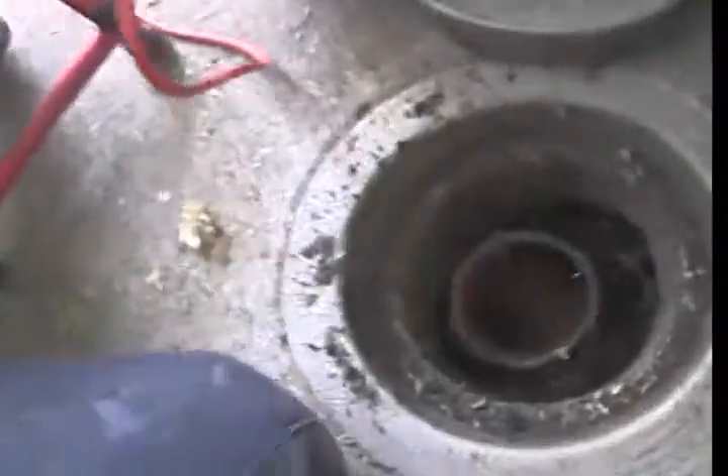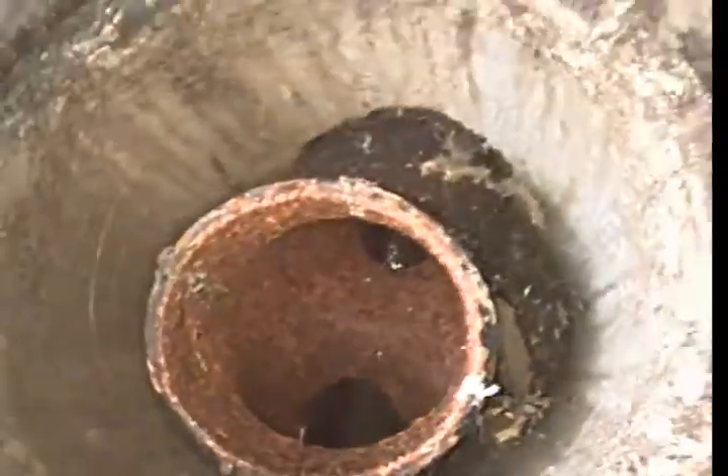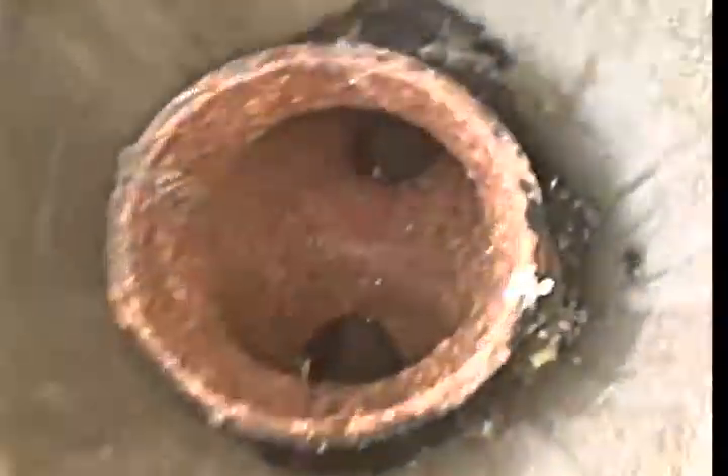We've got a video inspection at 41st Street. The sewer is located at the back of the property. We have a two-way cast iron clean-out. We're going to go ahead and head down the frame first. The clean-out looks practically brand new.